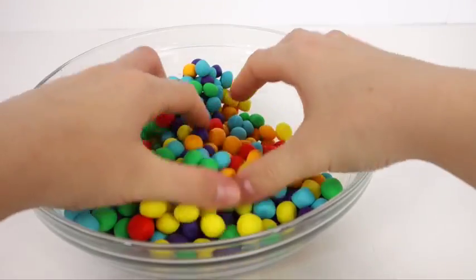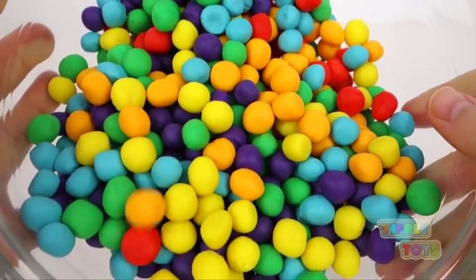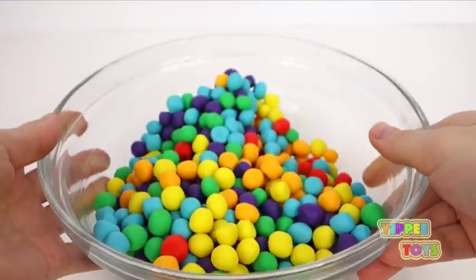Hello, everybody, and welcome to Yippee Toys. Today we're going to learn colors with Dippin' Dots. Mmm.